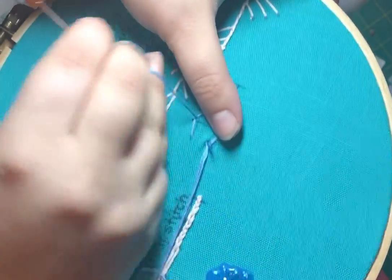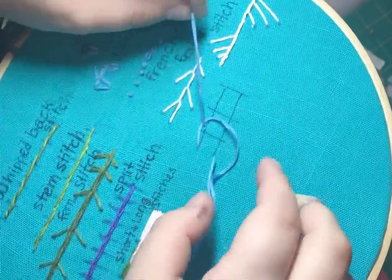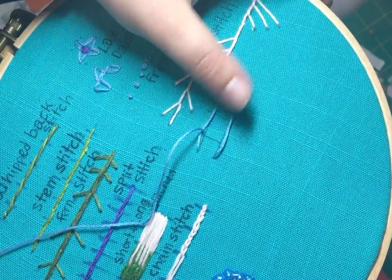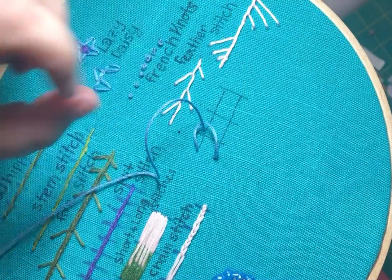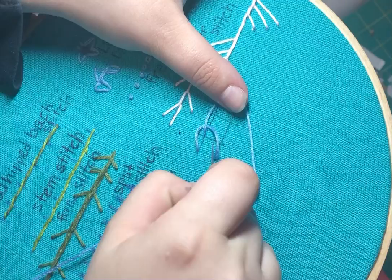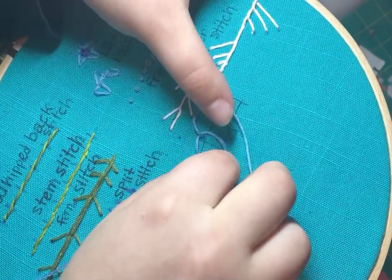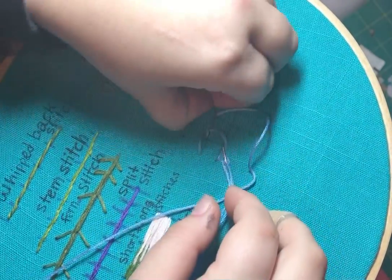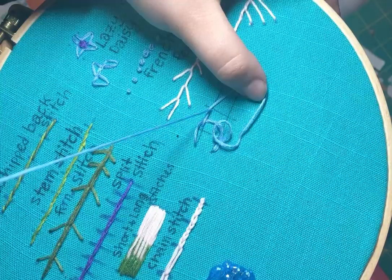But instead of pulling it all the way tight, we need to make sure that we can start another loop. So what I'm going to do is form another loop like this and make sure that I come under this loop with my needle before sticking it into the fabric and then doing this diagonal thing over the loop.